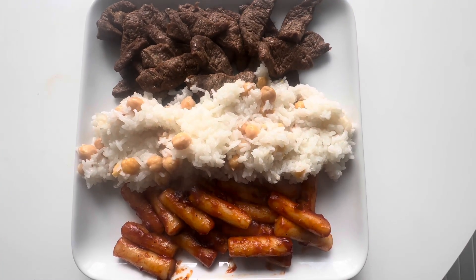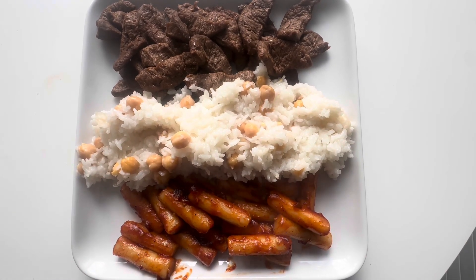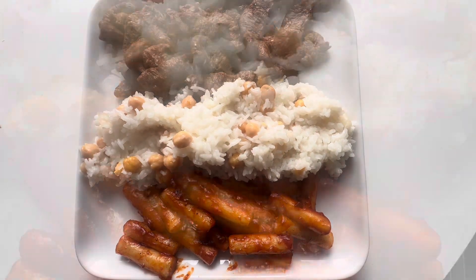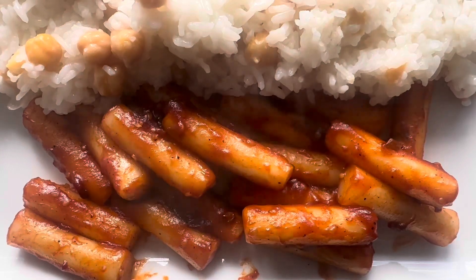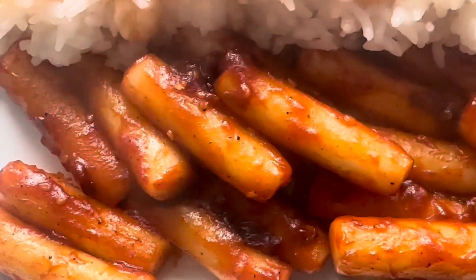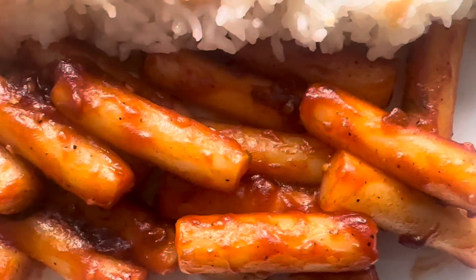Alright, let's get into it. So guys, this was really, really good. It had a very good spicy and sweetness to it. The sauce was plentiful and it coated every single rice cake. Now let me tell you about the texture — I am a texture person, I'm someone who loves mushrooms.